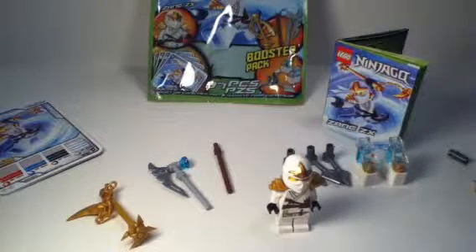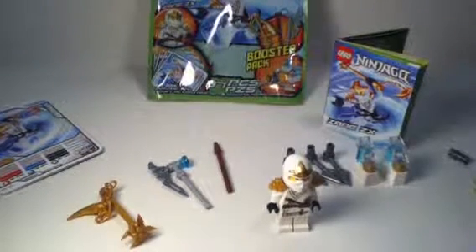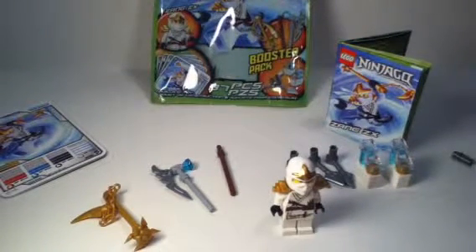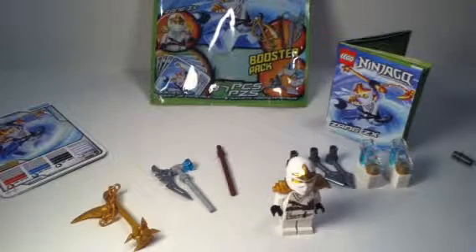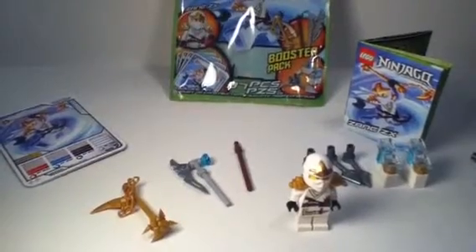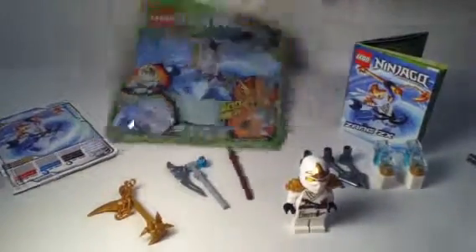Hey guys, today I'm bringing you a review on probably the best booster pack in my opinion of the Ninjago line, which is the Zane ZX booster pack. This booster pack comes with one pack of cards, two weapons — the stick doesn't count — some spinner accessories, and some interesting extra pieces. Let's get into the review. First, I'll show you guys the packaging.